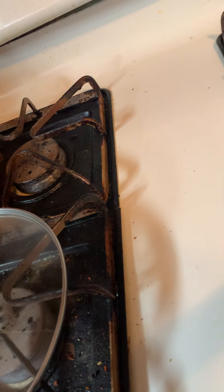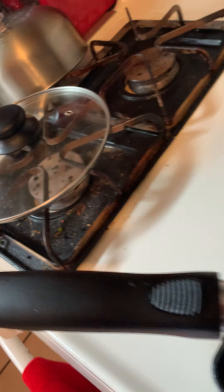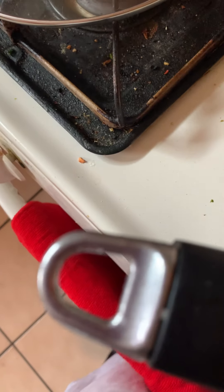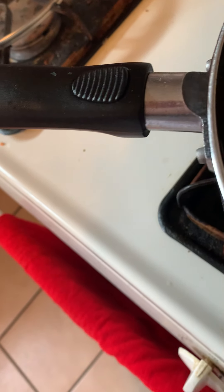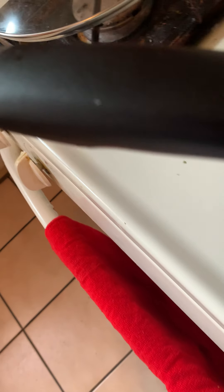Next thing we're going to do is add in our potatoes. We're just going to nestle in our potatoes. Now because these are baby potatoes and they are already cooked, they're not going to take that long to cook because you pre-boiled them. If you didn't have the time to pre-boil your potatoes, I would highly recommend you can do the same process — you just need to add a little bit of water to the potatoes when you add in the meat. Mine are pre-boiled, so they should be good.